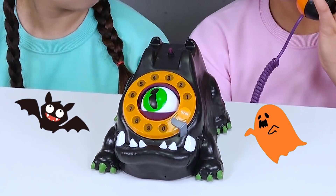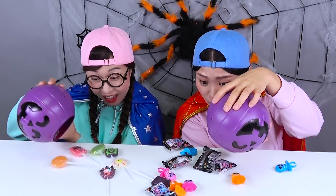Happy Halloween! Halloween! It's yummy! Green candy! Raspberry! Raspberry!